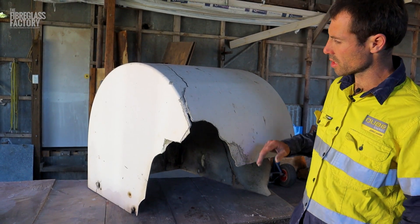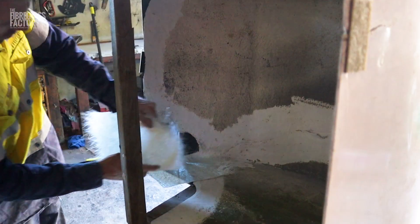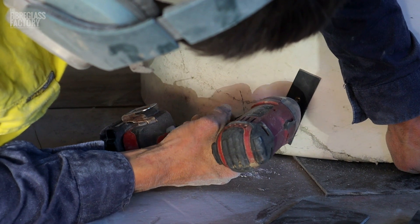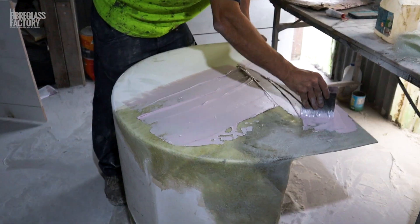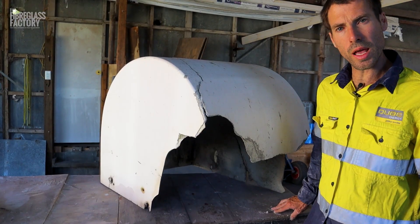So what we're going to have to do is make a form here and the same on this side, so we can glass up the inside. We're going to have to stitch this back together on the outside so we can glass it back together on the inside. Then we'll have to use some filler to finish the job off and then reflow coat the whole thing — so that's the plan.